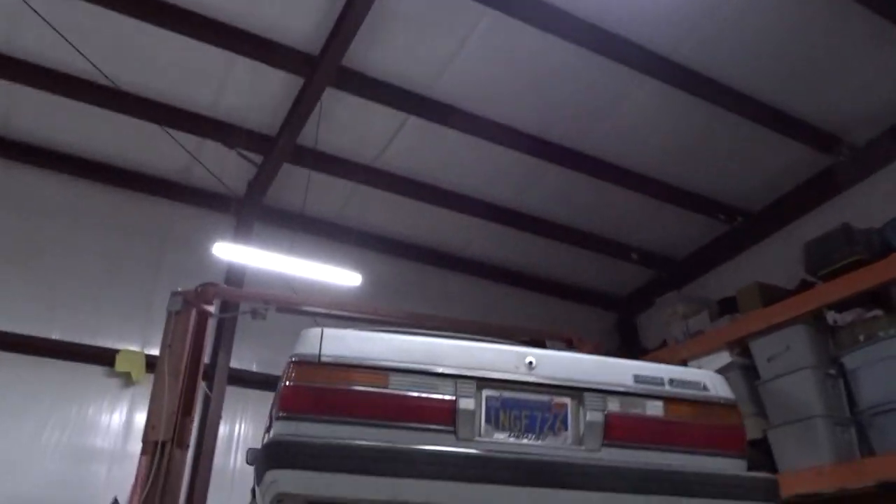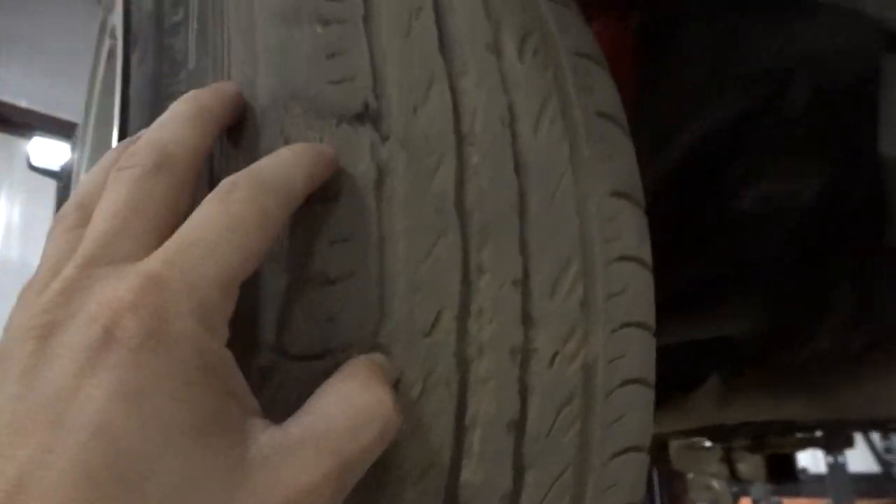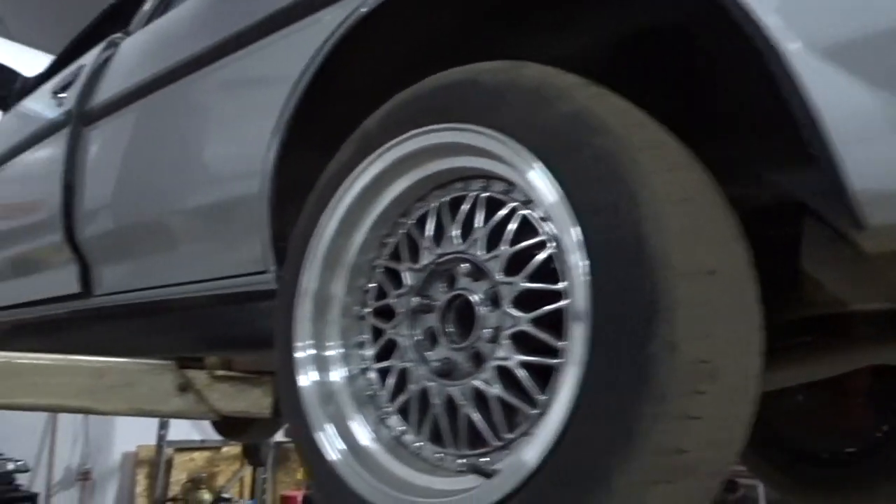It's been a couple of days already. I took a break because I needed to focus on the Lancer, and I got parts coming for that. So let's get the Cressida back on the lift. The Cressida is back on the lift. Oh man, look at these tires — I need to hit up Andy and get some new tires before this gets back on the road.